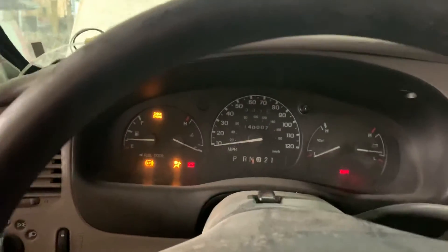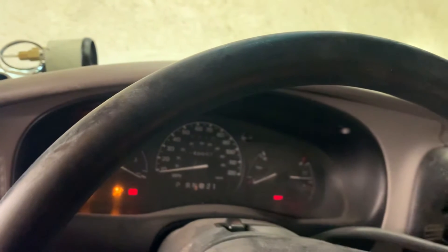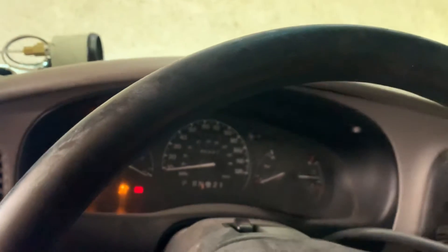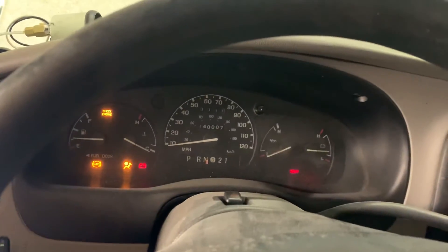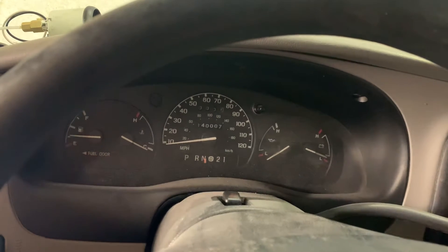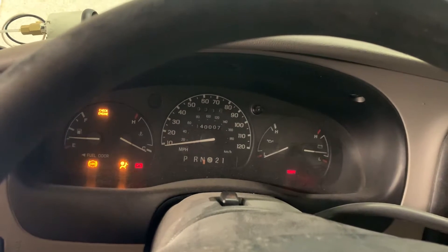Let's see what it does. Going to cycle the key a couple times to see if I can hear the fuel pump. I don't necessarily hear it... oh yeah, I hear it now.